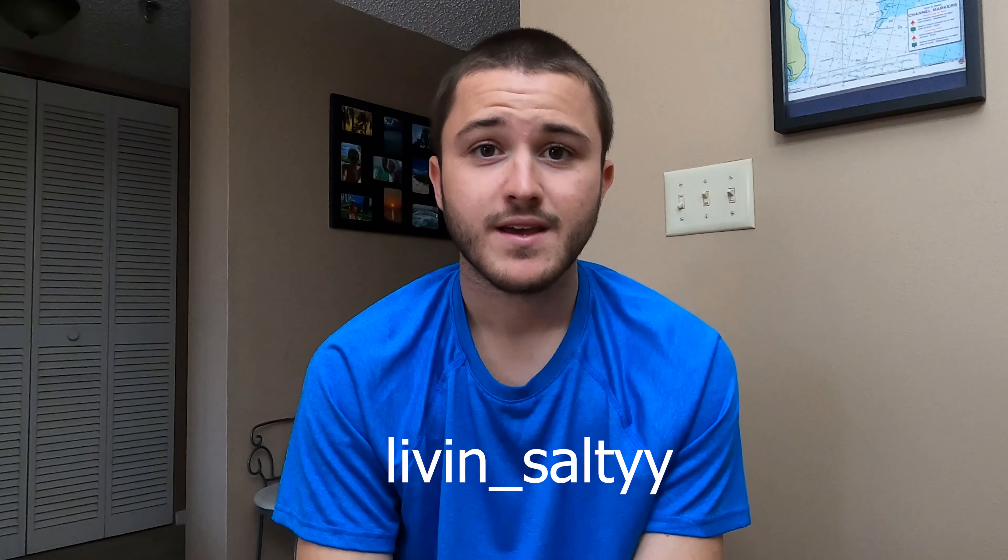That's gonna do it for this video guys. Leave a like if you enjoyed it and tell me in the comments if you want to see more videos like this. Make sure you're following my Instagram — living_salty with two Y's. I'm planning on posting every single Friday at 5 p.m. Eastern Standard Time throughout 2021. There may be a week or two I miss — I'm a college student with a lot of work, and sometimes conditions aren't right. Make sure you're subscribed for notifications, and remember to keep living salty — I'll see you next time.